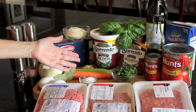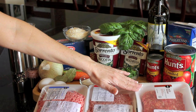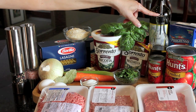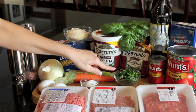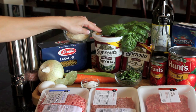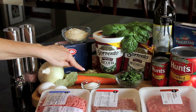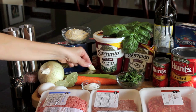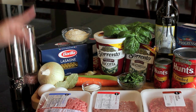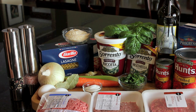Here are the ingredients you're going to need. You're going to need three types of meat: a ground beef, a ground veal, and a pork sausage. Then we're going to need some crushed tomatoes, tomato paste, some beef stock, olive oil, red wine, fresh parsley, fresh basil, some mozzarella cheese, ricotta cheese, parmesan cheese, a little bit of sugar, a carrot, a celery stalk, some garlic cloves, two bay leaves, some eggs, onion, salt and pepper, and naturally our lasagna noodles.